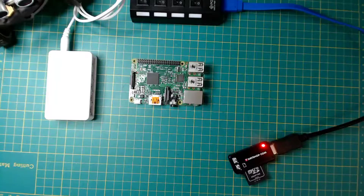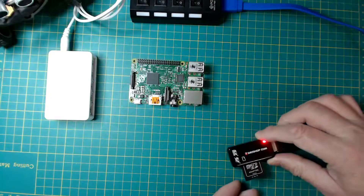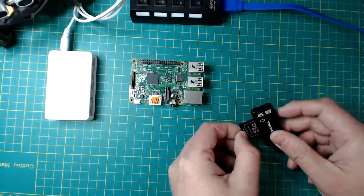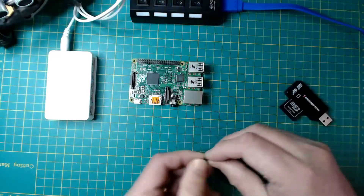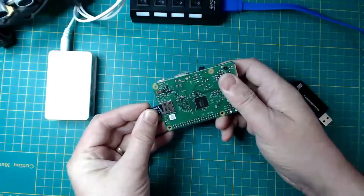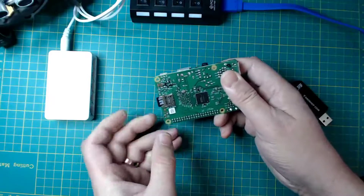So here we are — we've safely installed the image onto the micro SD card and we have ejected that. Or at least we should do, so we can see that being ejected. And that means we can take the SD card out of there. I always like to get rid of that and then take the SD card out, and then we can put that in on the underside of our Raspberry Pi.